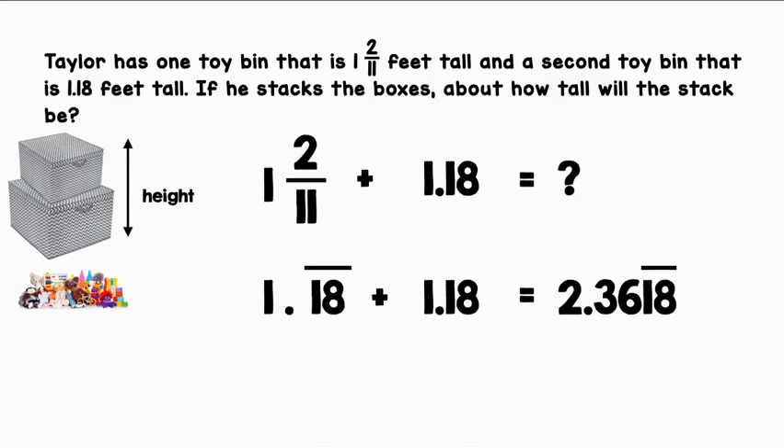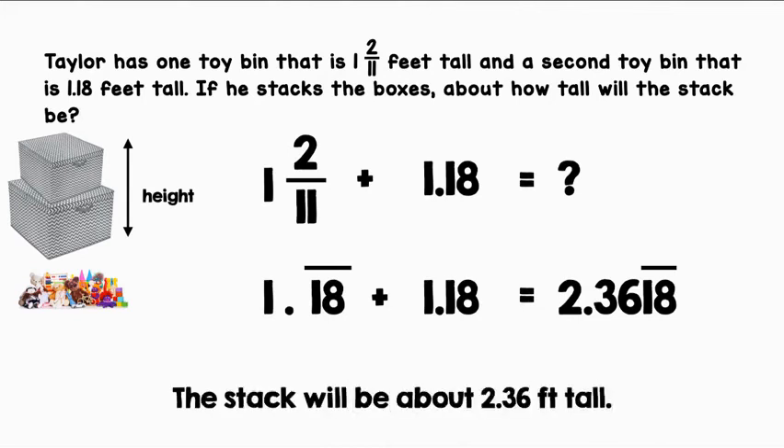Let's round our answer to the nearest hundredth. The stack will be about 2.36 feet tall.